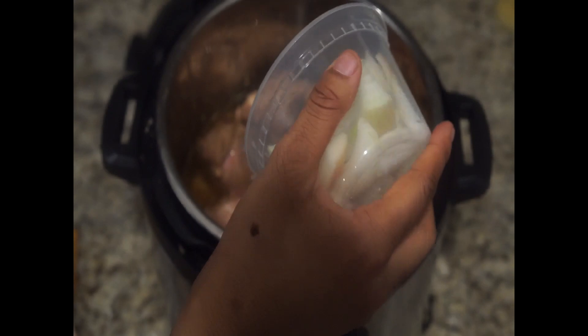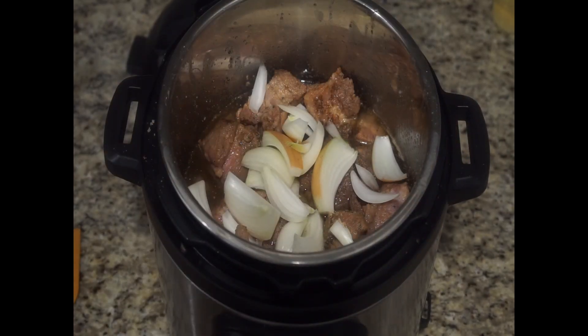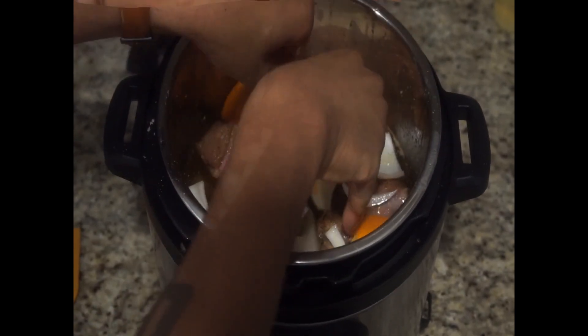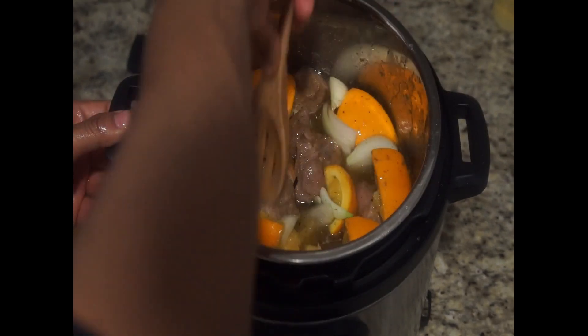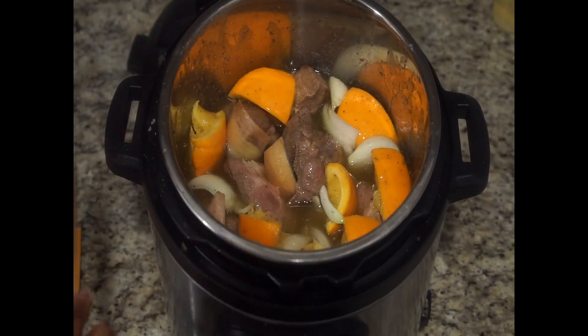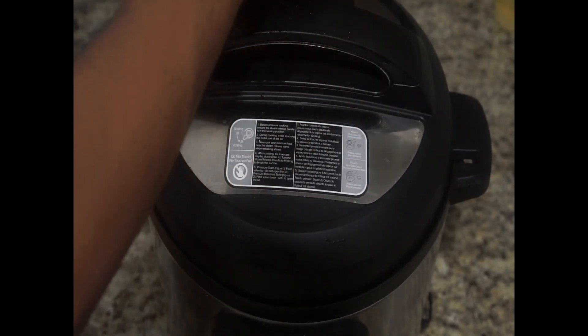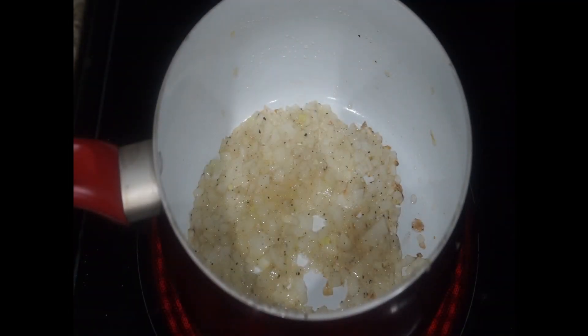After 20 minutes, go ahead and add some roughly chopped onions along with squeezing the fresh juice of an orange into your liquid. Then put the orange peels inside and let it sit and soak. You're going to be cooking this for about one hour and 30 minutes — personally I'll go a little bit longer, maybe two hours or even two and a half hours, to really let your pork get tender.